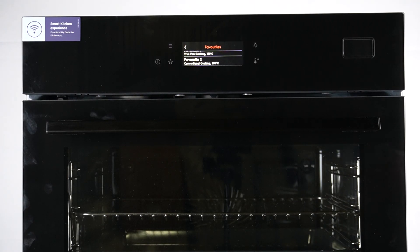Hello guys, here we have the Electrolux Steamboost COB8S39WZ, and today I will show you how you can remove a program from Favorites.